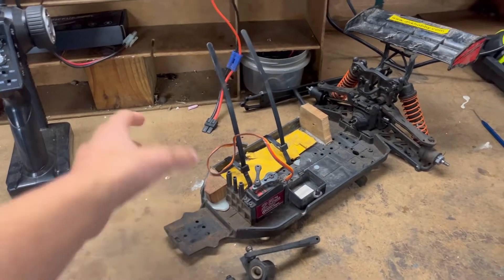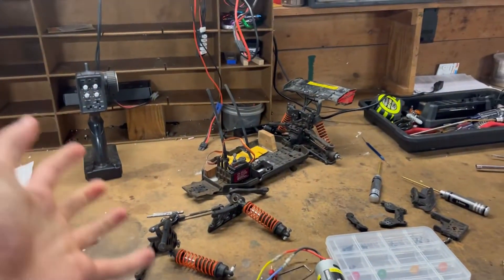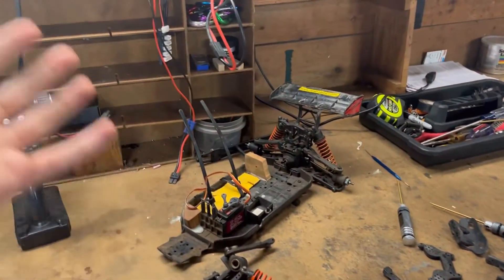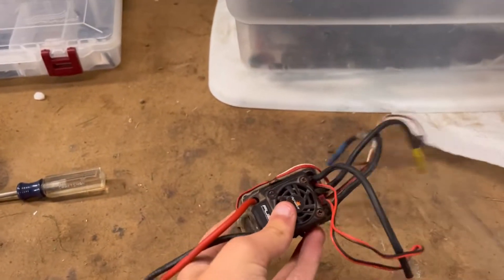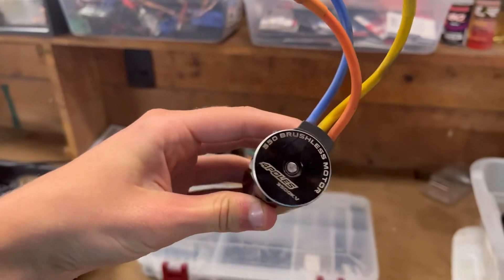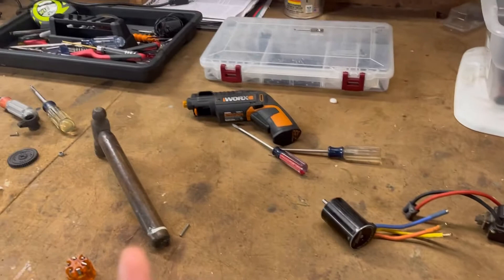At that time I also had a Losi Tenacity MT, and that thing was just nothing but problems, so I ended up using that truck for parts. I took the brushless system out of it — this Dynamite 130 amp brushless ESC with this HobbyStar 540 3500kV brushless motor, which is an insane amount of RPM running on 3S.